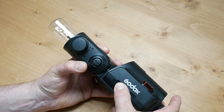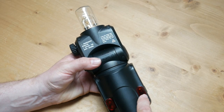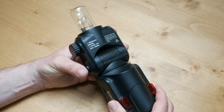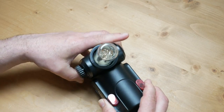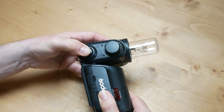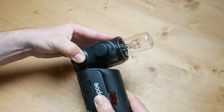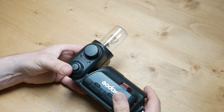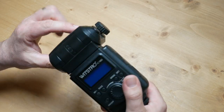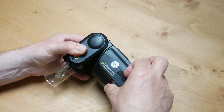On the front of the unit you can see two red lights — these are for the manual focus assist. The light is fully adjustable and can go just below horizontal to all the way vertical. On the other side of the unit we have the port where you can plug in the cable that attaches to the battery.